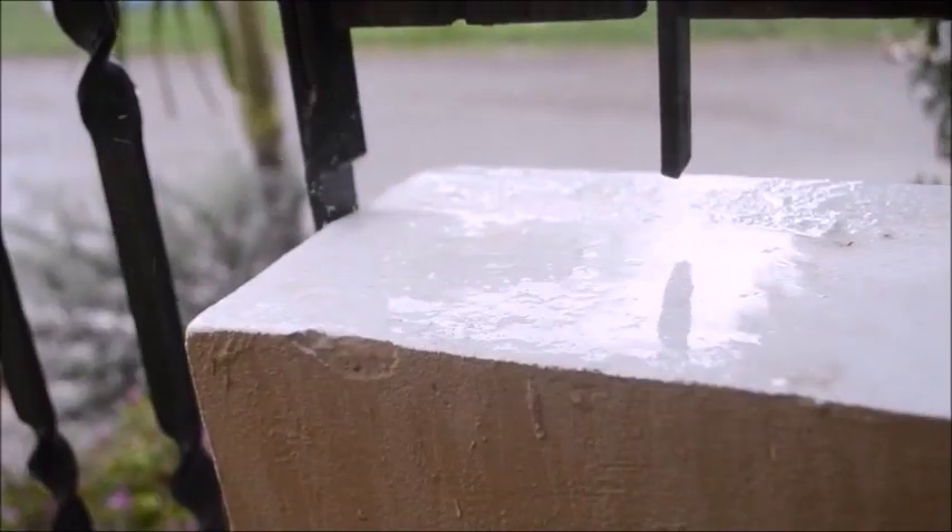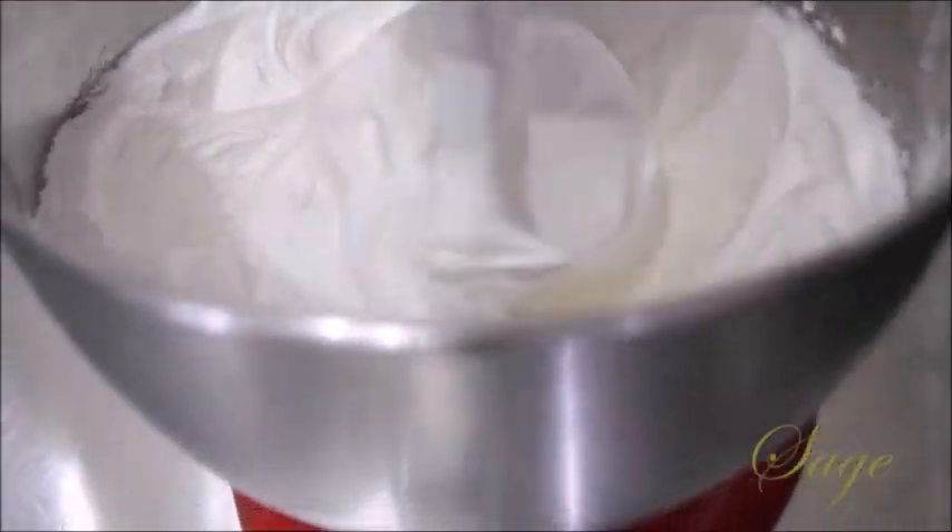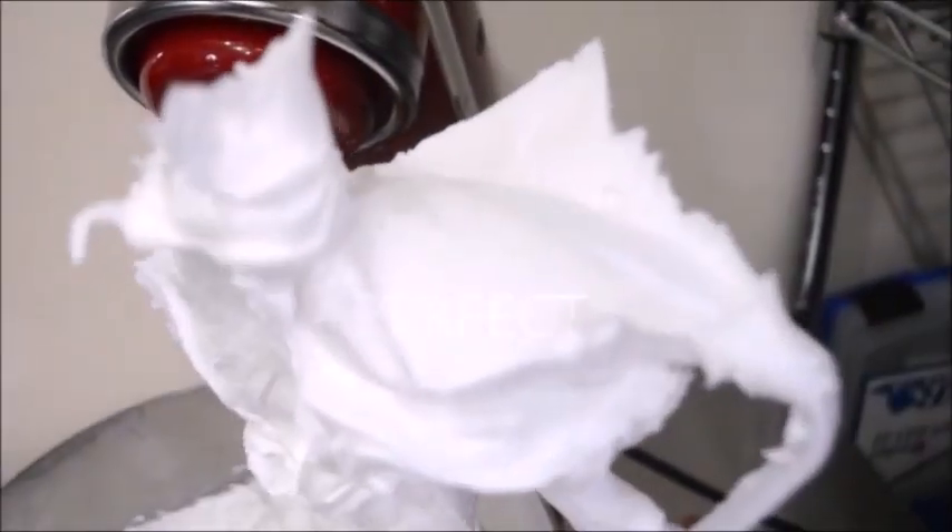But just in case you should have rain like I did, a great tip is to add a little cream of tartar to your mixture. This helps with the hardening and drying of your icing.